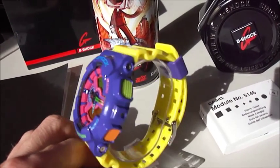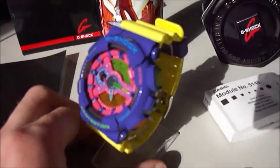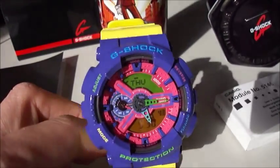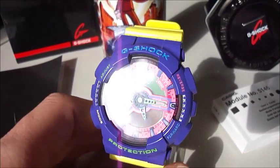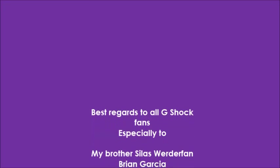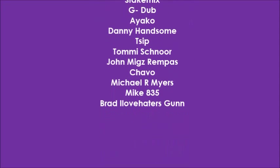Best regards to all G-Shock fans, to our group. I am the doctor from Germany. Please look at my channel. And this was the special piece, fruit salad. Thanks guys for watching. I am the doctor. Bye.